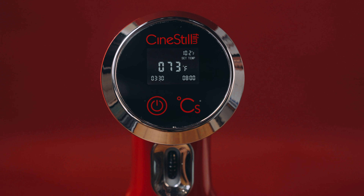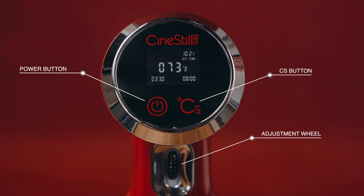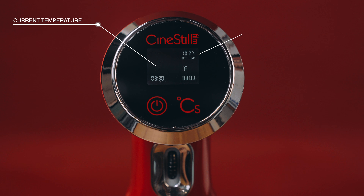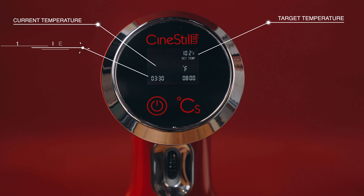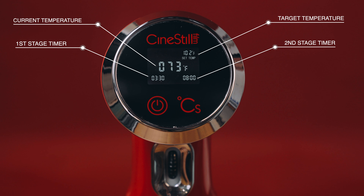Other than the power button, we've got the CS button and the adjustment wheel. When you look at the screen you'll see quite a few things on it: the current temperature in the middle, the target temperature in the corner, the first stage timer in the left-hand bottom corner, and the second stage timer in the right-hand bottom corner.